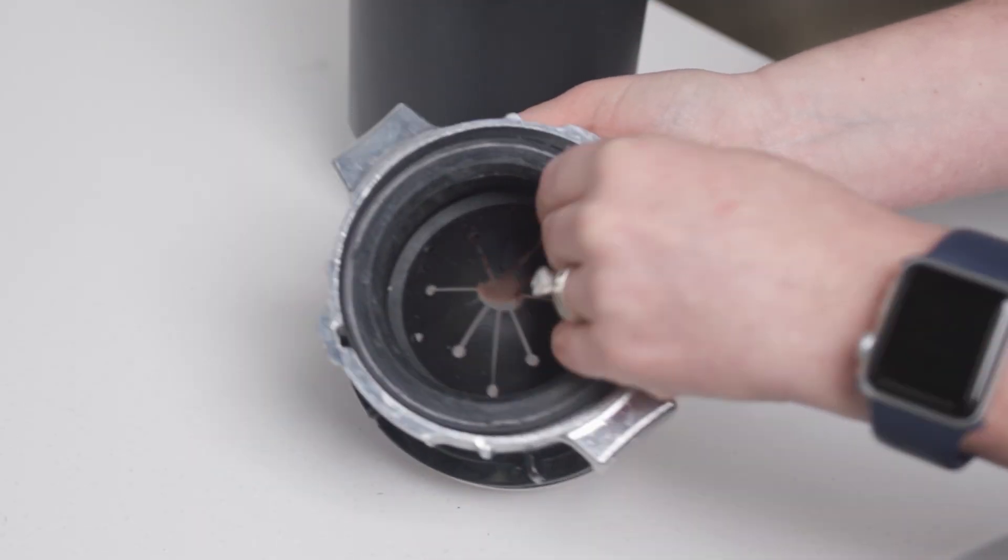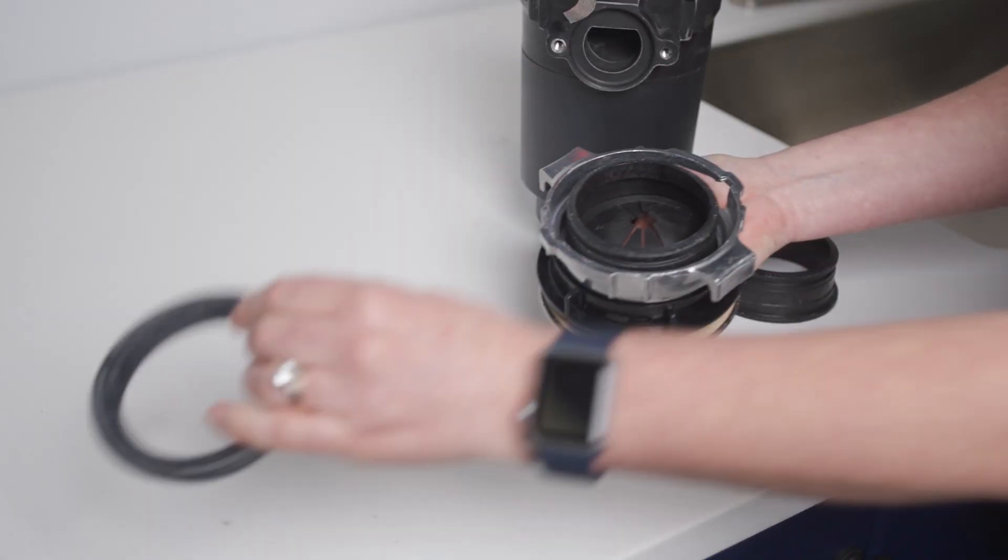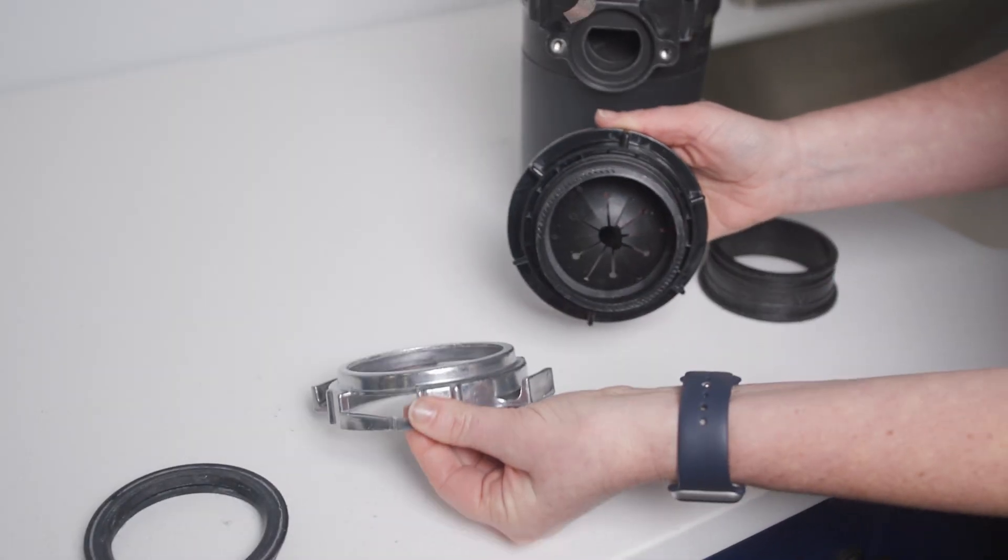Next, you'll remove the gasket and locking ring from the easy mount sink flange. These will be assembled to the new adapter.